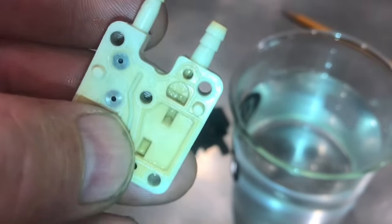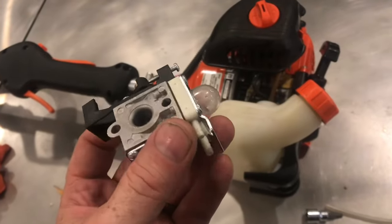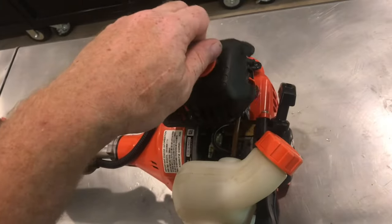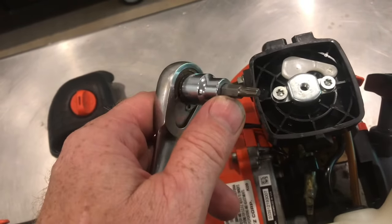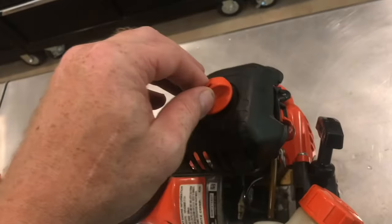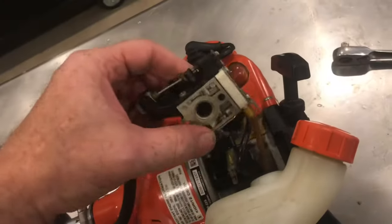That's how you verify if the check valves are working on these prime bulbs. With the working prime pump, we'll install it. Remove the air filter cover. Remove the two carburetor bolts with a T25 Torx bit. Remove the air filter cleaner — the air filter's right here. Remove the air filter assembly. The carburetor will lift off.